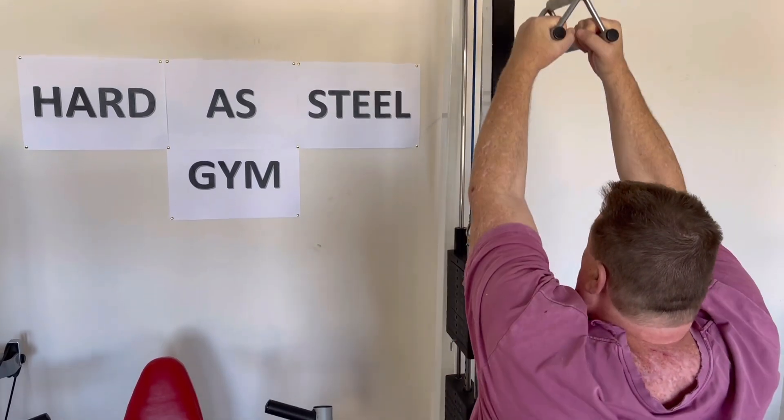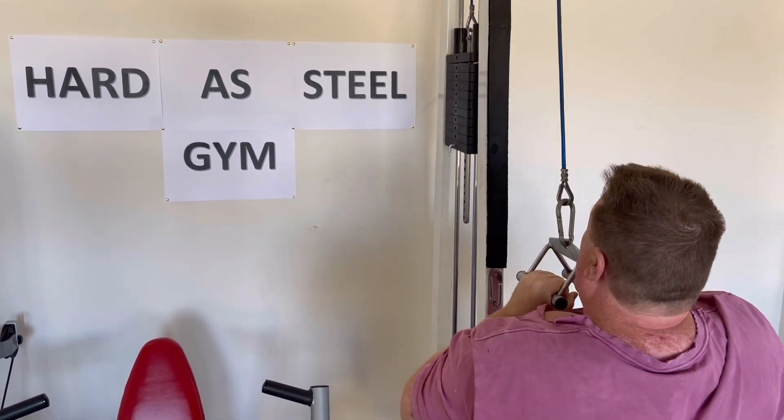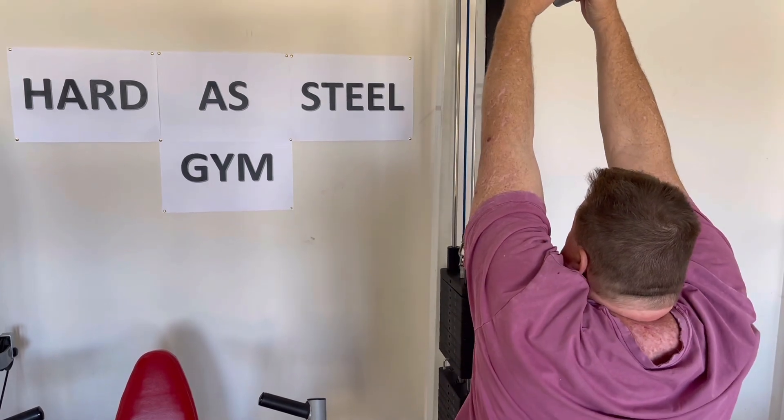Pump seekers seeking a pump, getting pumped up in the harder steel gym.